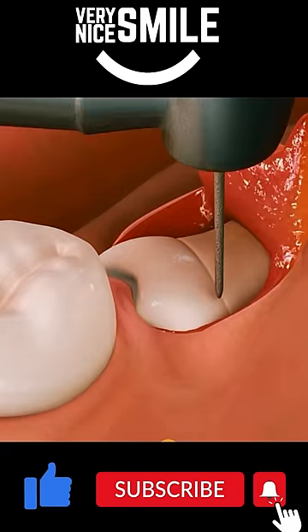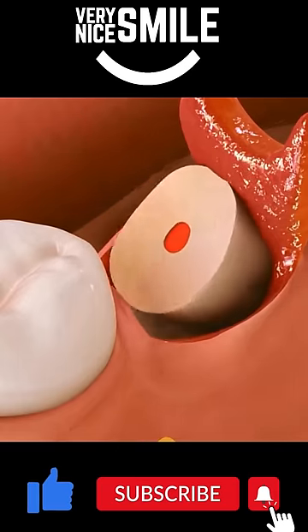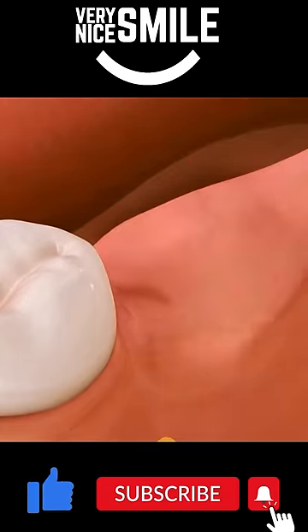Once the tooth is exposed, the crown of the tooth will be cut off and removed. Then the roots of the tooth will be extracted. Finally, the flap will be sutured back in place and the area will heal over the next several weeks.